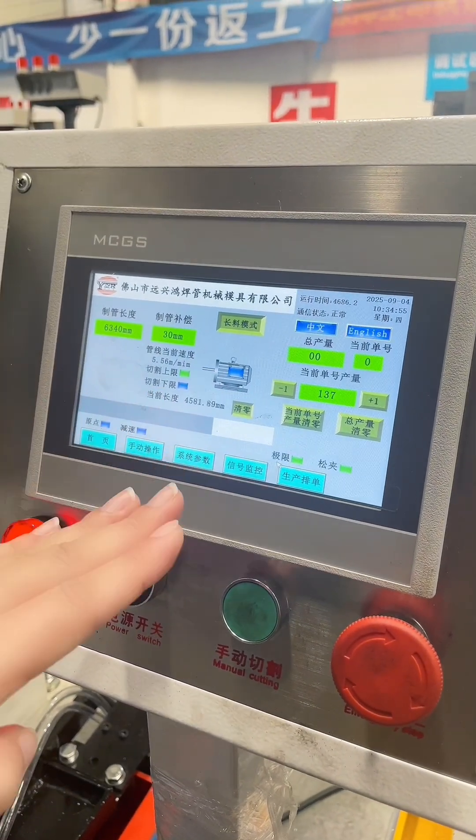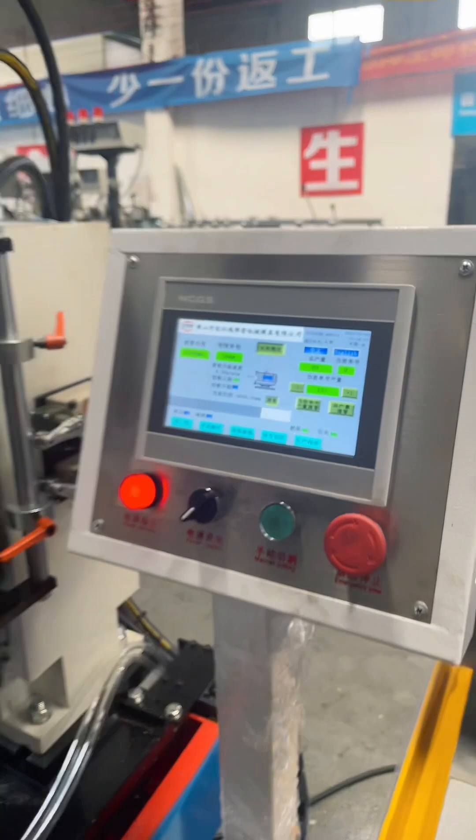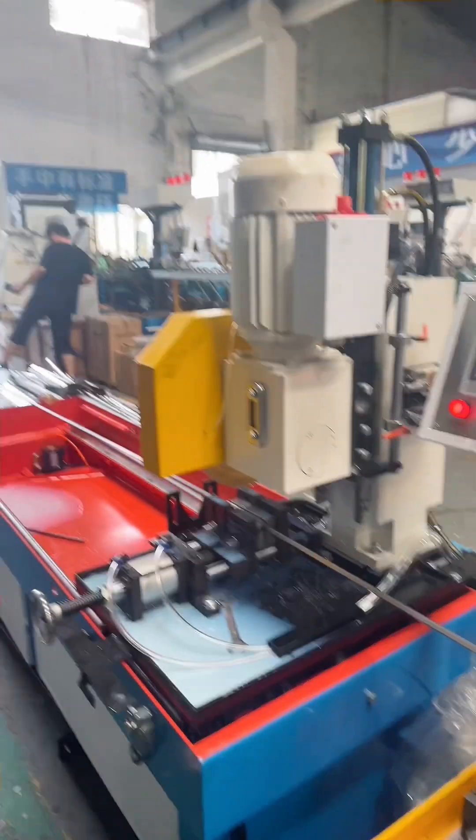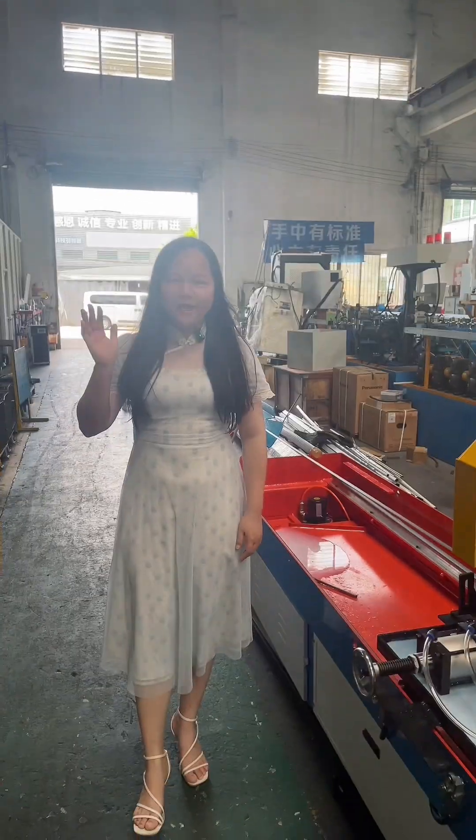Today we are testing 10 by 10, thinness is 0.6mm. If you are looking for a tube mill, please contact me. Thank you. Bye-bye.